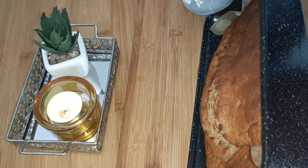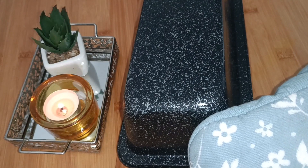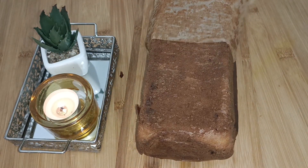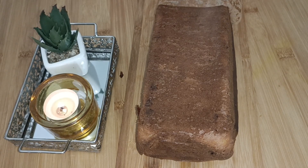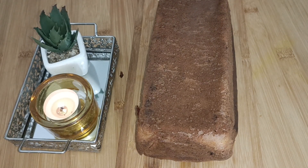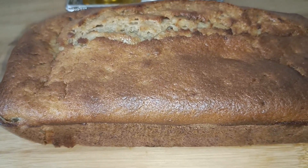Bake it in a preheated oven at 180 degrees centigrade for forty to forty-five minutes. Or if you want, you can check it with a toothpick — if it comes out clean, your cake is ready.